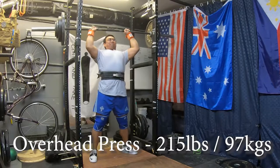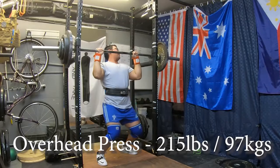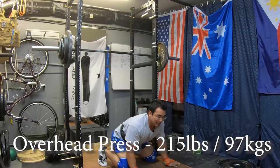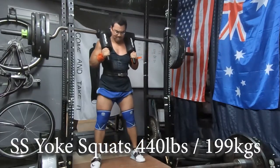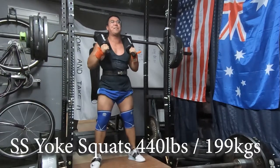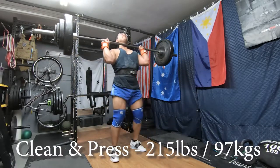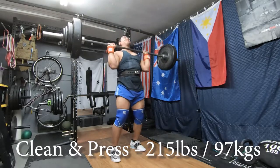Here's a new press PR — 215 pounds. Very slow, but we did lock that out. I almost blacked out for a moment there. Then we have new PRs for the safety squat bar at 440 — you can see the weight really driving you forward and you have to fight through that unusual weight distribution. Wrapping up with the clean and press PR at 215 pounds. Very ugly power clean. I tried to hit it for a second rep but it was unsuccessful.